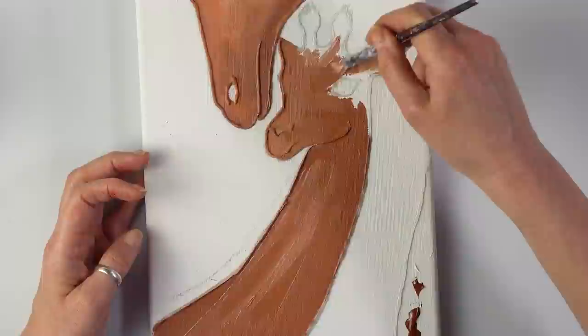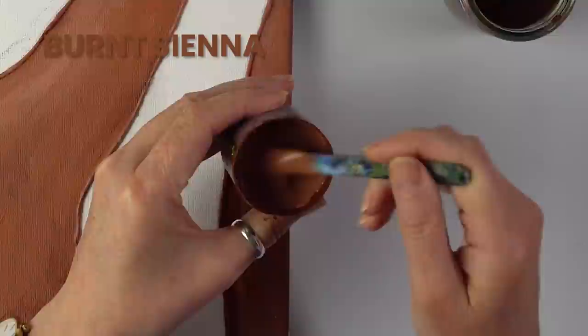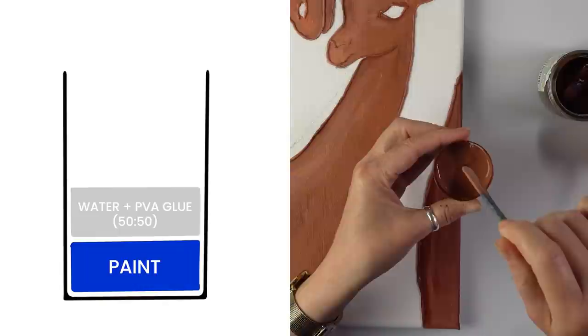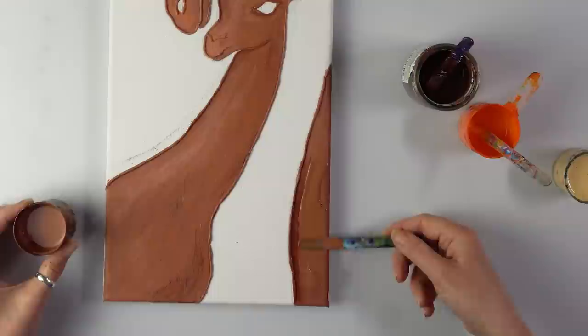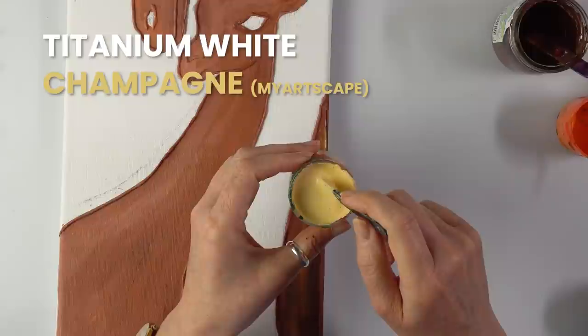So this section is going to be my testing grounds. Even if I mess it up I can just clean it easily. I'm going to cover this with my pouring acrylics. This is burnt sienna, this is burnt amber, and this is my cadmium orange. I added a bit of white to this burnt sienna to make it a bit lighter, the same way I did with this background color. We've got one part of paint to one part of my pouring medium, and my pouring medium is half water, half PVA glue, and one part of flow draw. If it doesn't run like this I just spray in some water. So I'm going to spread some of this color here quite thinly. This however — titanium white, champagne by My Artscape, and I think I added a tiny bit of benzine as well.